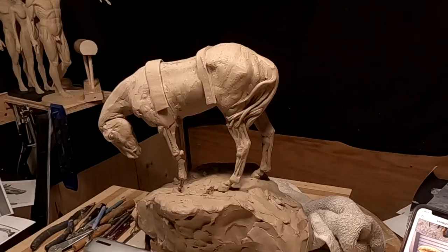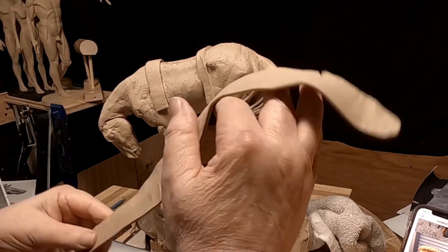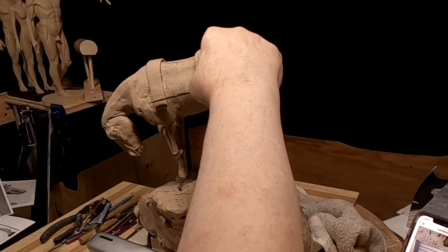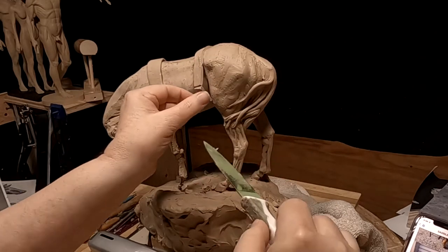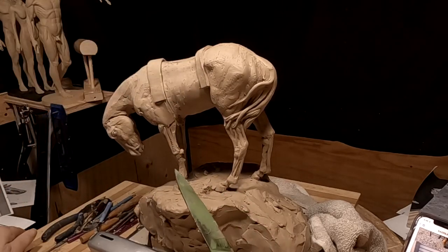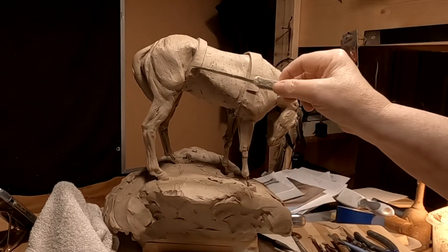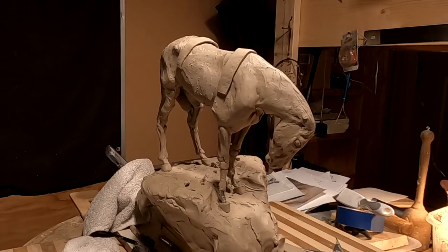What I did is run clay through my pasta machine so I got an evenly flat piece of clay, and this is what I'm making the saddle blanket out of. I'm making sure I've got both sides the same.